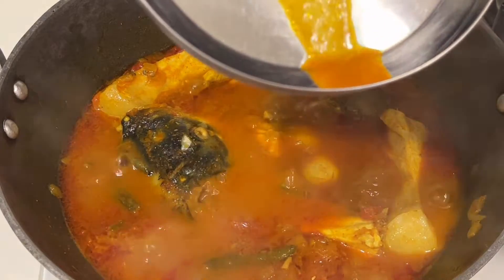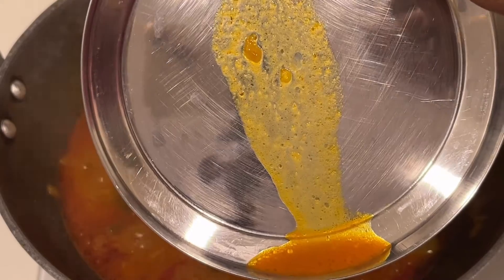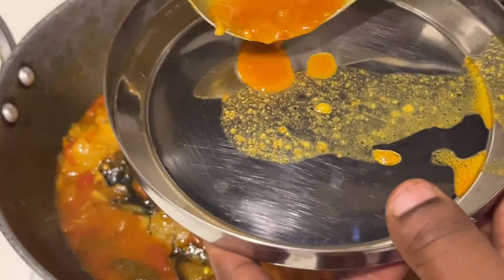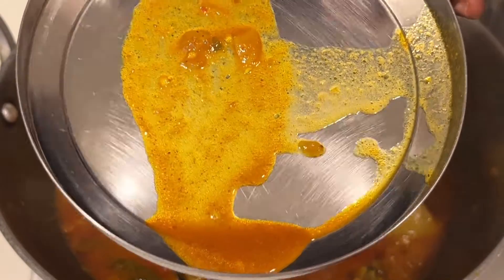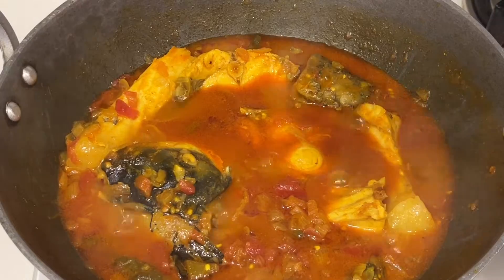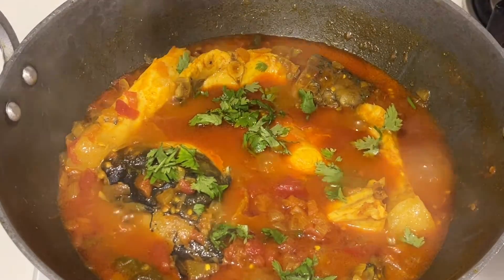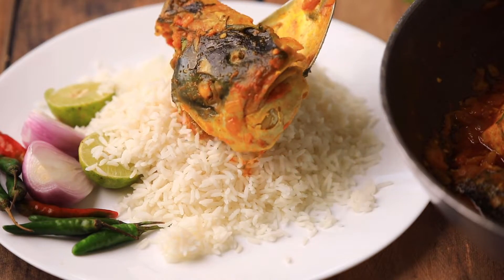Now I will show you the difference between regular fish curry and fish iguru. When you drop the gravy on a plate and tilt it, you can see it is a little transparent and all the gravy drops down — that is fish curry. After allowing the gravy to cook for another five minutes on medium flame, you can see it sticks to the plate and does not drop easily — you cannot see the plate in the background. This is what fish iguru looks like: a thick gravy where the oil from the fish oozes out and gives more flavor.